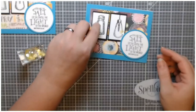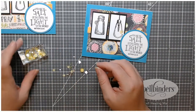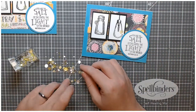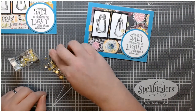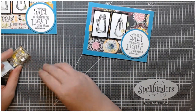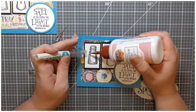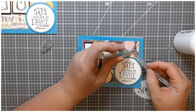Then I used this Simon Says Stamp sequin mix to add an almost-clear yellow sequin to the light bulb and a clear sequin to the salt. I figured that gave a nod to one having a glow and the other being made of glass. I added a few more sequins, making sure I highlighted the things I had chosen my paper for — like placing sequins around the earth on one card and around the word 'pray' on the other. I used my quick sticks and art glitter glue to adhere the sequins.